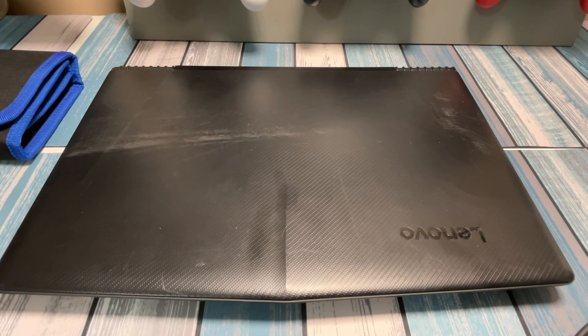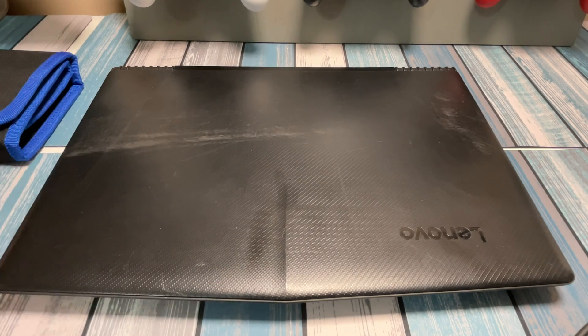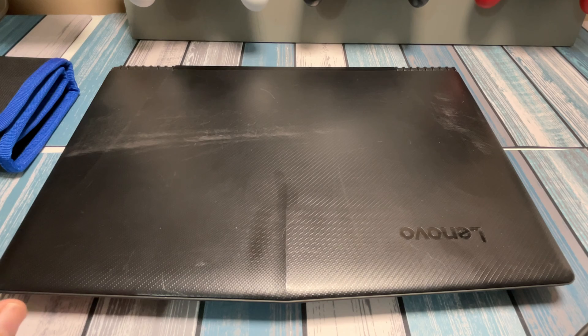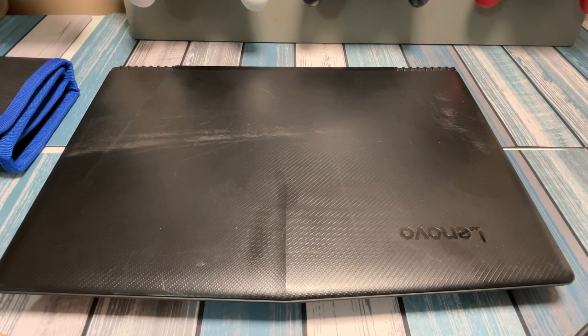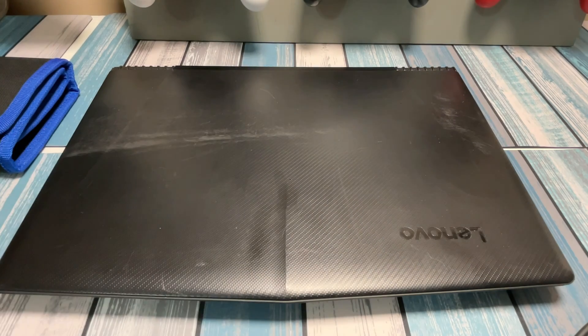To get this done, we just need a simple screwdriver. I'm going to use a Philips Zero bit from my trusty Cerbido toolkit. If you're going to be upgrading laptops or working on computers, get yourself a decent screwdriver kit. I'm not sponsored by them, but I've been using this for years and I've never come up against a project that didn't have the right bit. I've got a link down in the description. This kit also has a magnetic screw holder, which is handy since we've got 13 screws in the back to remove.